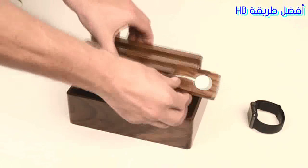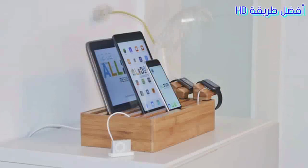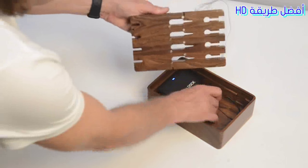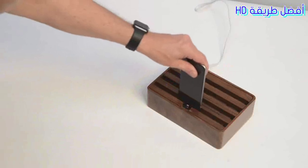The modular design of the mount means that you can attach up to two mounts to the medium All-Dock and up to three to the large. The most frequent request was to enable one-hand docking, so we did. We created a magnetic docking adapter which allows you to use your All-Dock like a charging cradle.